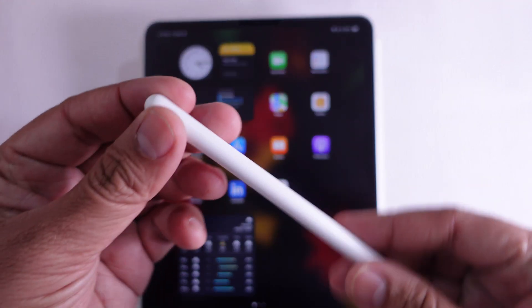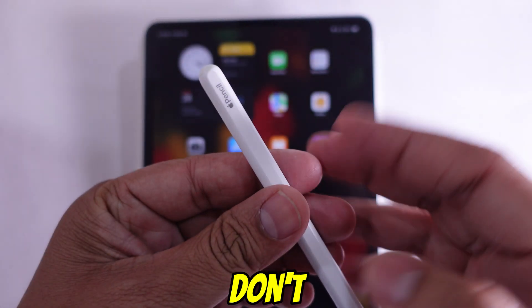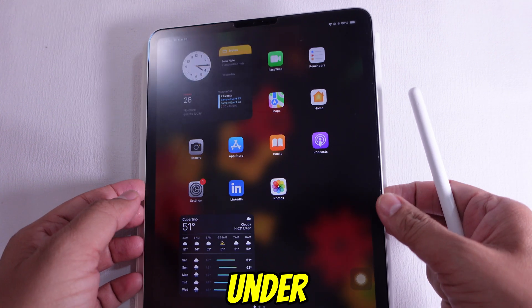Got a new Apple Pencil Pro and not sure how to connect it? Don't worry, I'll show you how you can set it up in under a minute.